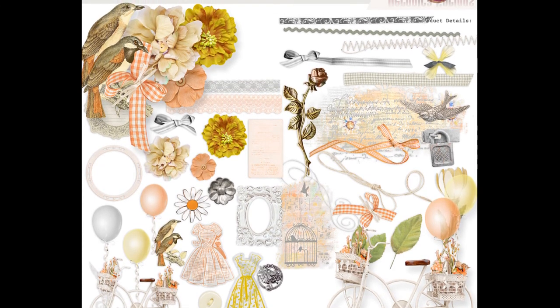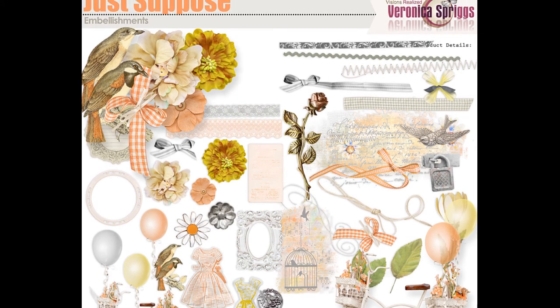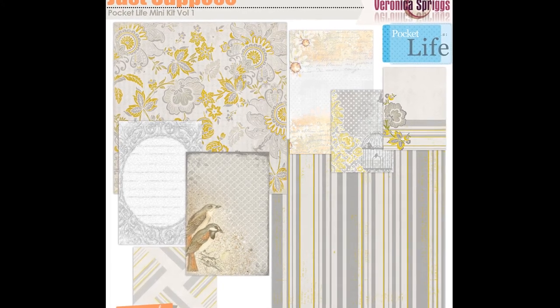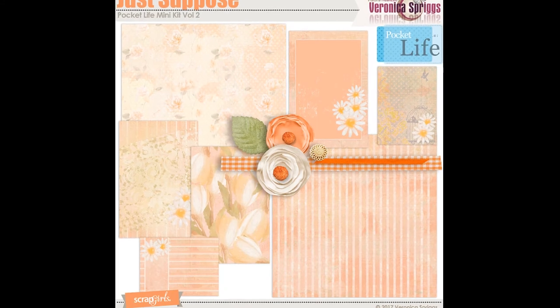I especially love that bicycle and the little patterned dresses. Here we also have a journal mini — this is volume one — and we have a gorgeous floral pattern matched with some stripes and six journaling cards.